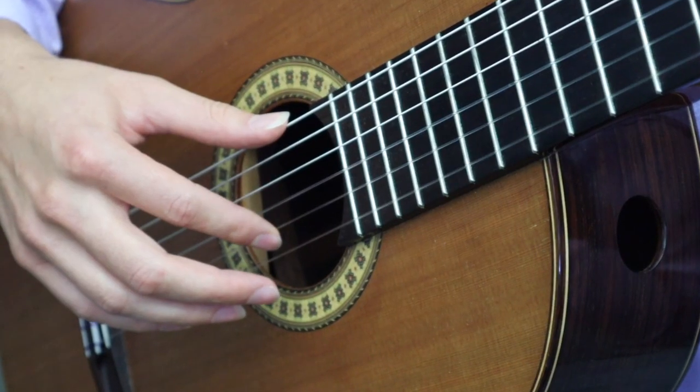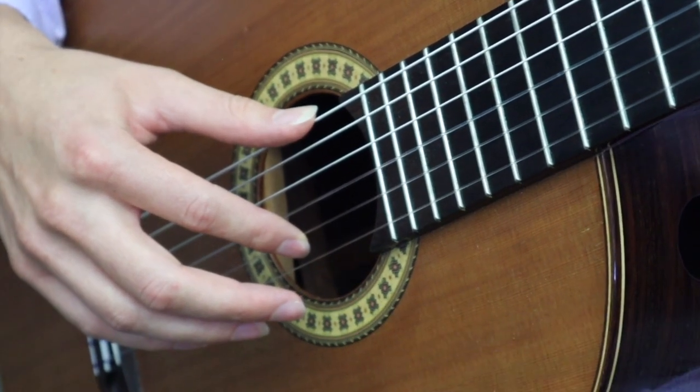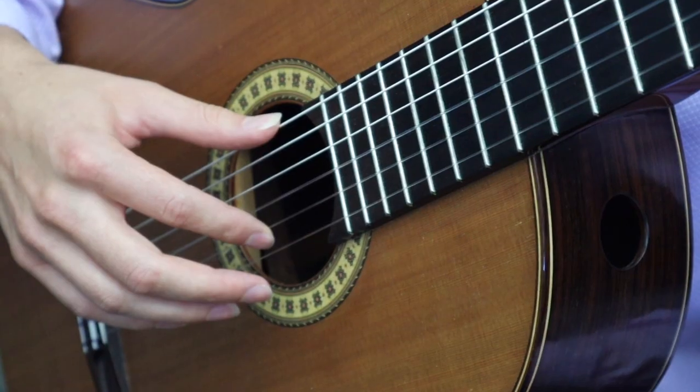I stroke the string and my finger immediately rests on the string behind it. That's why they call it rest stroke — hence rest stroke.